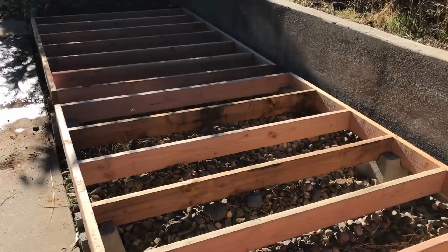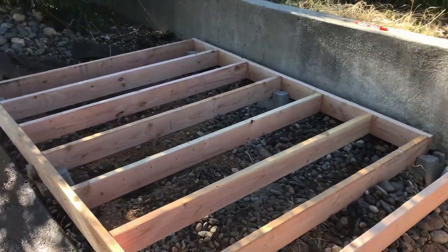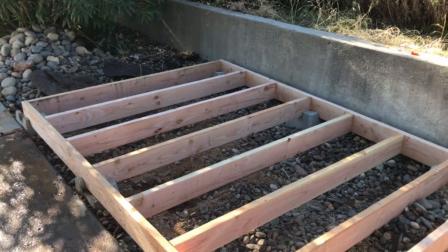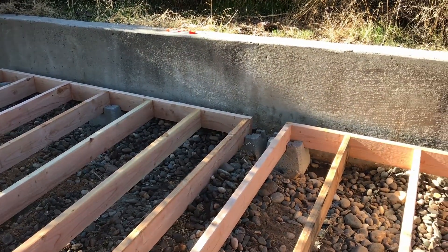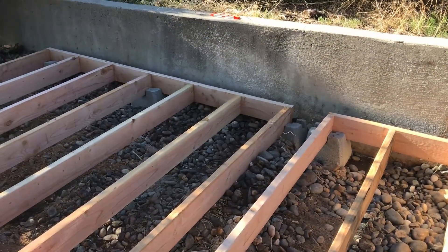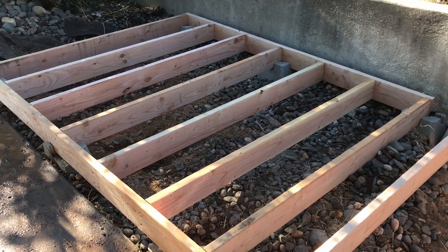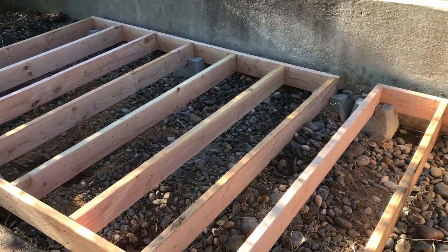We've got both floor structures built and on the concrete piers. Next step is to start assembling the sheds. Since I have to screw into the back of these and there's no clearance between the back of the floor frame and the concrete wall, I'm going to have to pull these frames up off the posts, pull them out a little bit, raise them up on something, get the sheds built, and then put them back on the pier blocks.